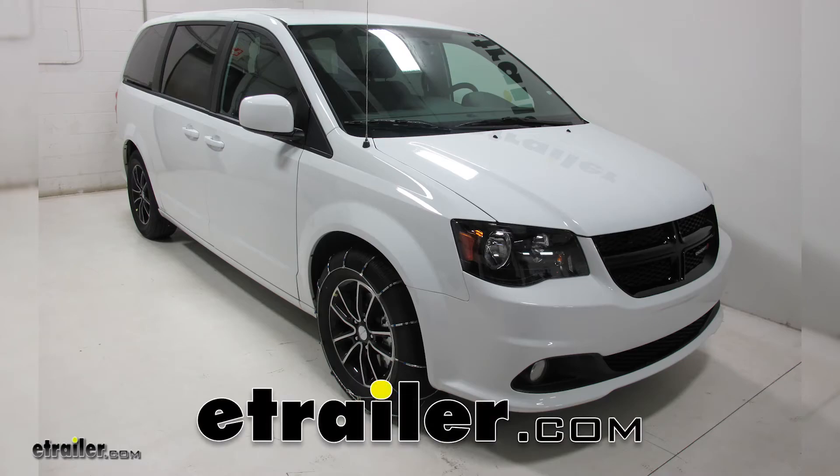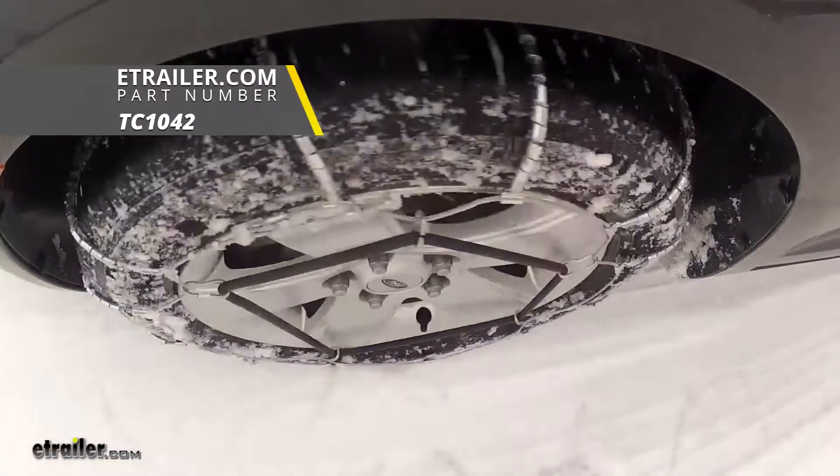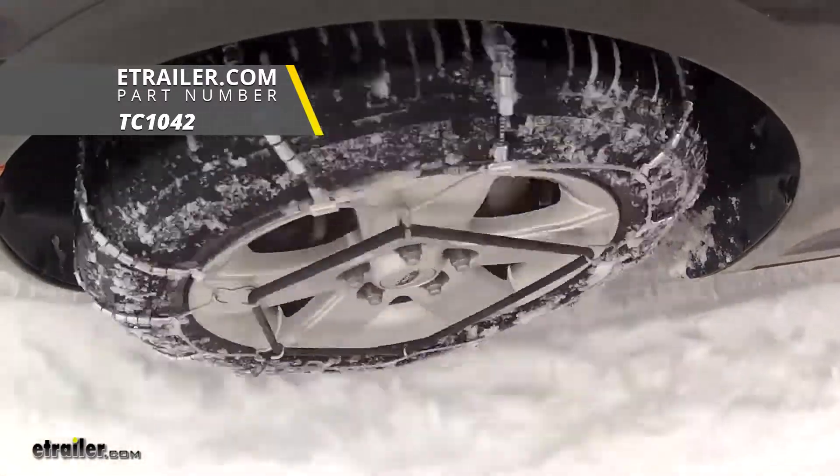Today in our 2018 Dodge Grand Caravan we're going to be test fitting the Titan Chain Cable Snow Tire Chains, part number TC1042.